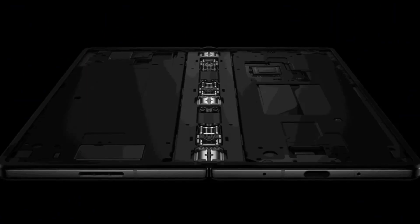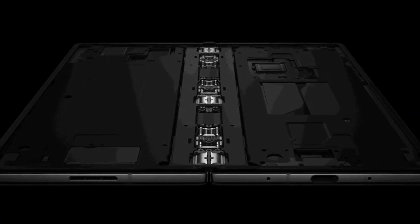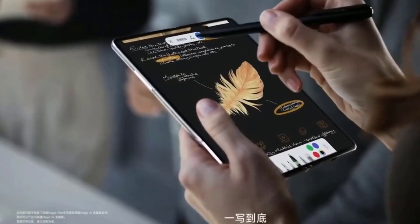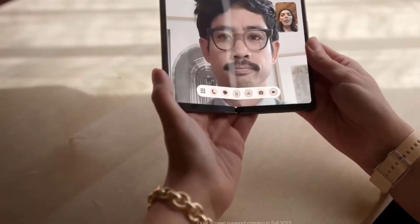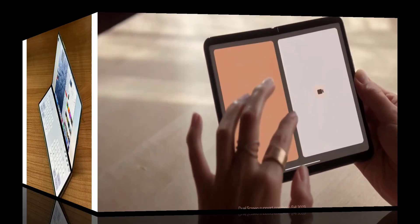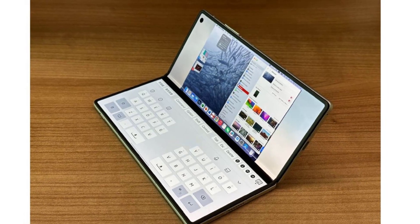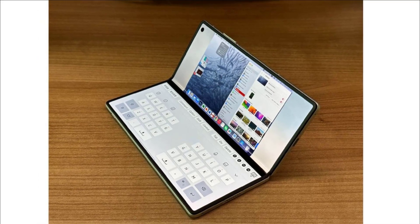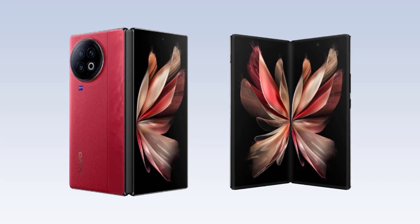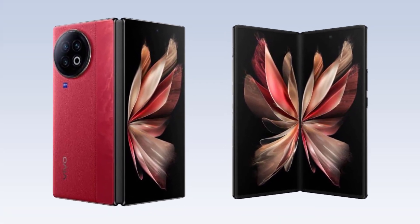Here's where things get truly intriguing. Leaks suggest the X-Fold 3 Pro can remotely connect to and even control Mac computers. Imagine mirroring macOS apps, accessing documents remotely, and using the foldable screen as a trackpad or keyboard — the possibilities are mind-blowing. This feature could be a game-changer, potentially disrupting Apple's own foldable plans. By offering deep integration with the Apple ecosystem, Vivo could tempt Apple loyalists who crave a foldable experience. But is it all hype? We'll have to wait and see.